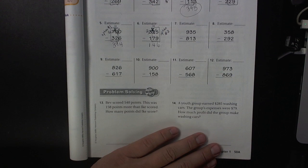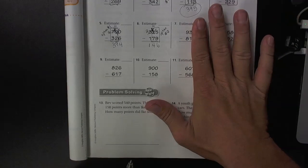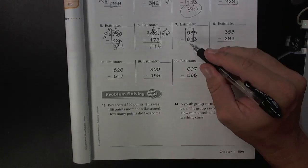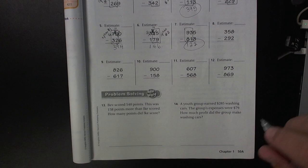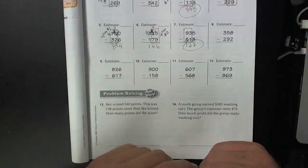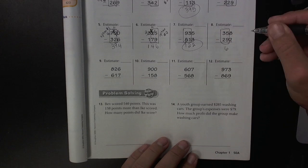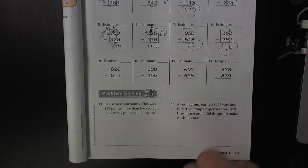Let's look at number seven. Does option number one work? Well, 93 minus 81 works, and five minus three works. So option number one works for problem number seven — 93 minus 81 is 12, and five minus three is two. Let's look at number eight. Let's see if option number one works. 35 minus 29 works, and then I can still do eight minus two. 35 minus 29 is six, and eight minus two is six. So you can see option number one works for both of these.